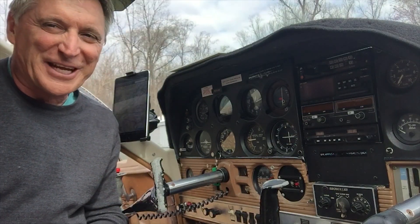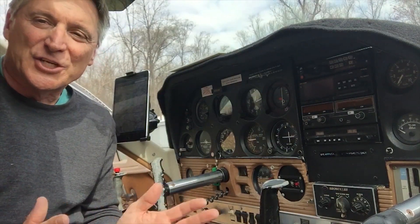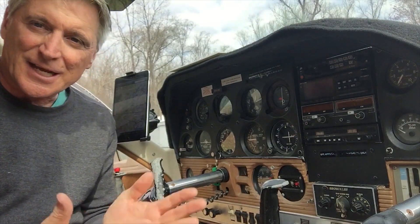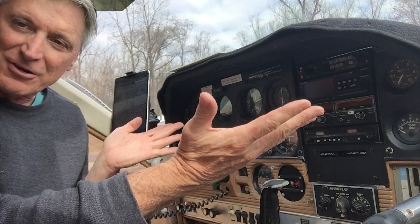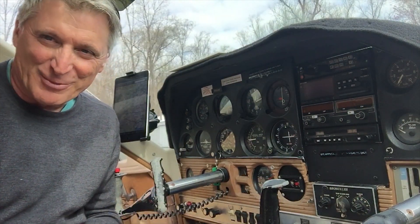Hello, Ted Greenfield from Over 50 Learning to Fly back with you again, and it is great to be back. In just a few short days, I will be flying my lovely aircraft down to Florida to get some additions put on that I've been talking about for the past few months.